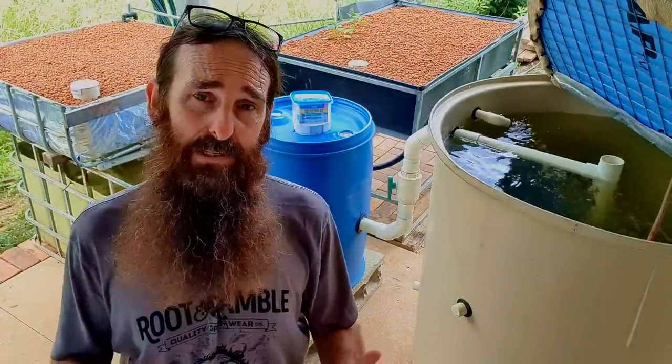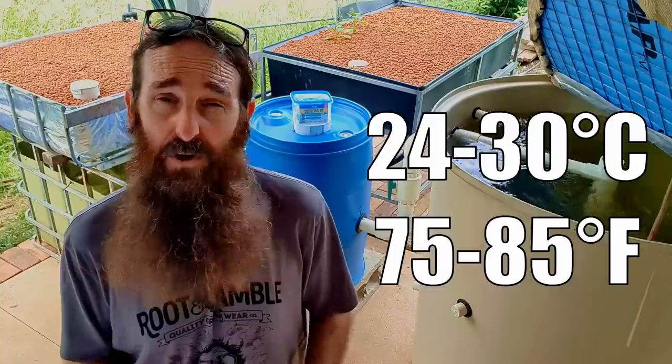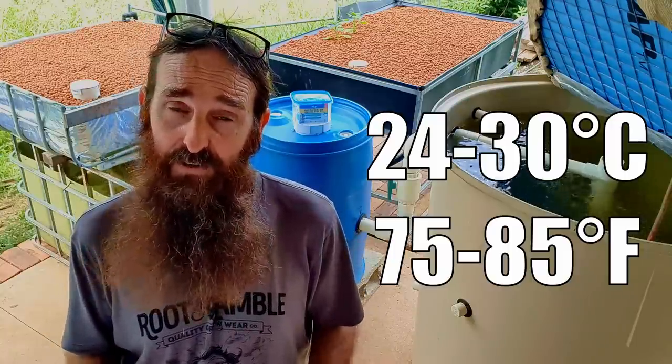It generally takes about three to six weeks to cycle an aquaponic system if your water temperature is between 24 and 30 degrees Celsius — that's around 75 to 85 degrees Fahrenheit for those using imperial units.